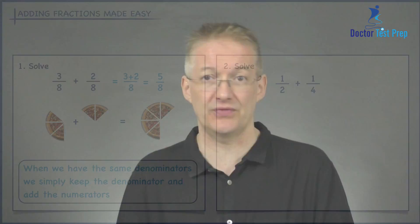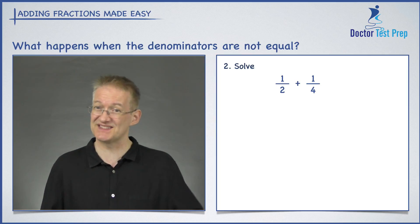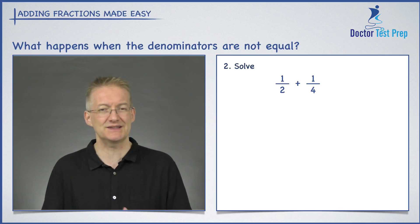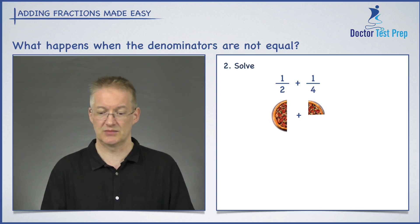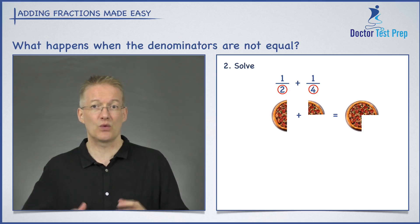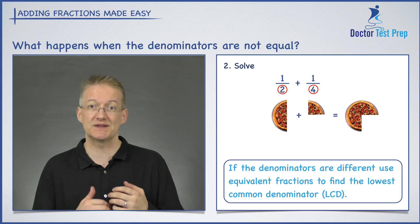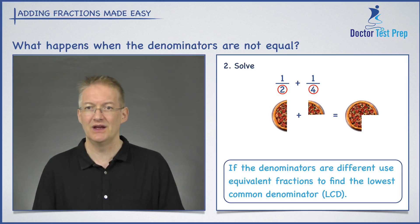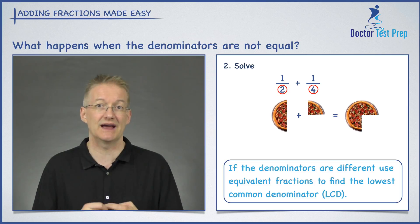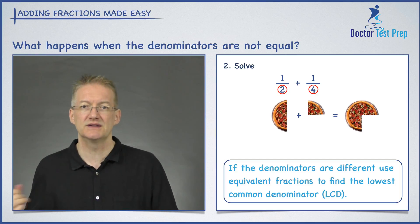Now let's look at what happens when the denominators are not the same. In this case I've got one half plus one over four, and those denominators are different — one is two, the other is four. Thinking in terms of pizza, we can probably already guess: half a pizza plus a quarter of a pizza gives three quarters. The key is that whenever we have different denominators, we're going to find a lowest common denominator, or LCD.